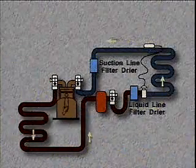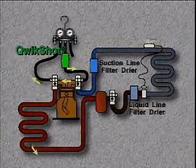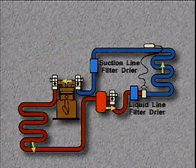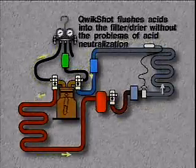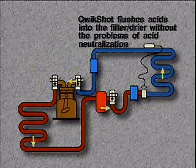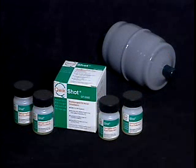QuickShot does not neutralize the acid — rather, it flushes the acid from the oil and hard surfaces and allows the acid to be carried to the filter dryer, where it is removed, leaving no residue. QuickShot flushes the acids into the filter dryer, and because it does not neutralize the acid, it can be used with all oils and refrigerants. QuickShot never leaves any residue.